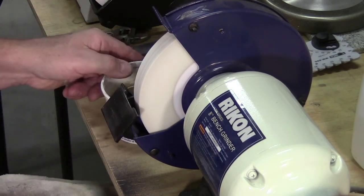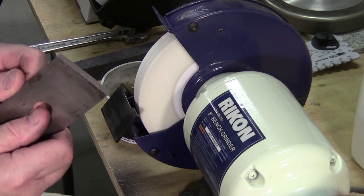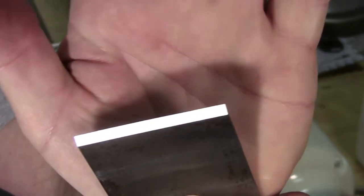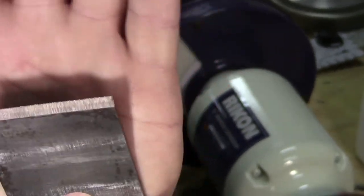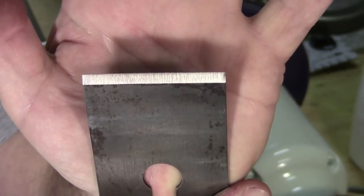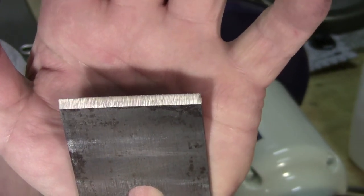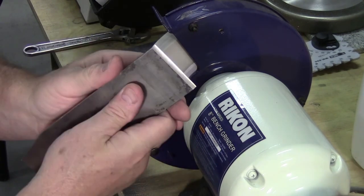Let's see if you can see the lamination. I think that's as far as I need to go. You can see the laminated steel right about an eighth of an inch back from the tip — that's the hollow-ground 25-degree primary bevel. Now I'll take it inside.